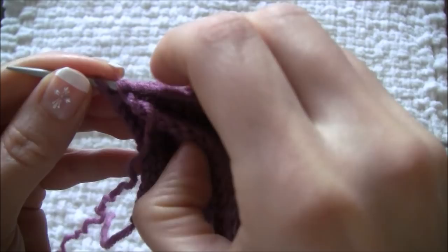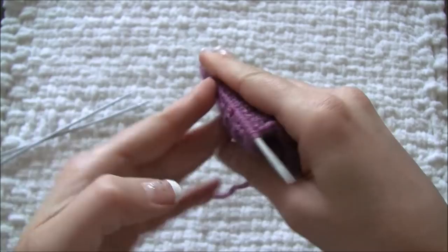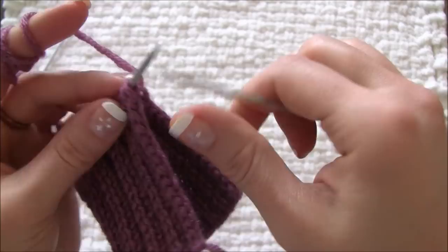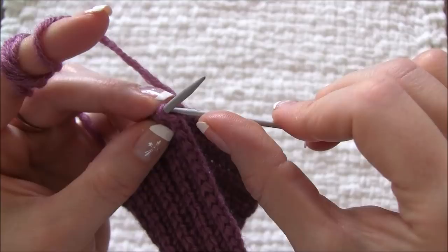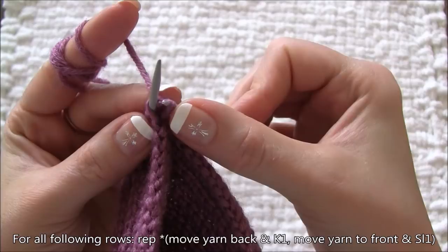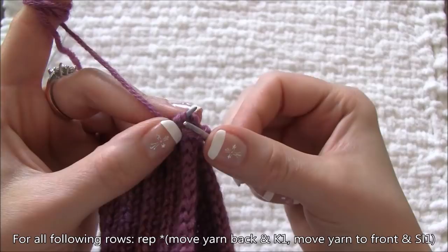Now let's take a look at the inside of the stitches — you should always have this correct order of stitches to have your loop working. As you can see, my first stitch is free and not connected to the working yarn. I'll insert the tip of my needle into that stitch, then grab the string from the second stitch in the row and knit it.